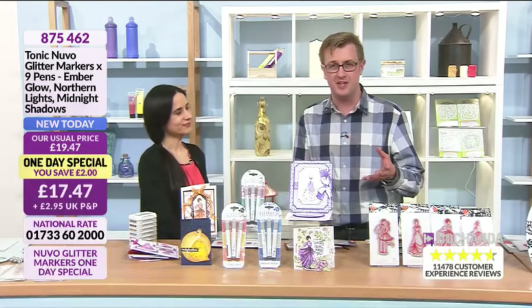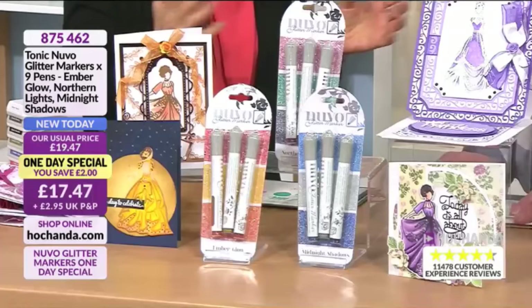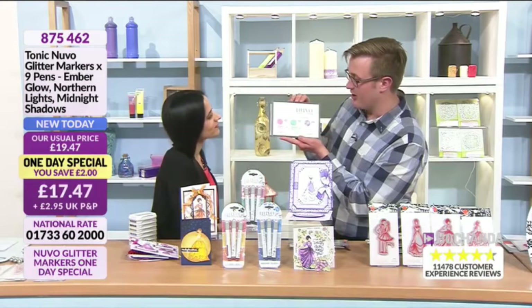We are live in the studio, and one era ends and another one begins — with Paola! This is fantastic to work with you. It was the first show together — welcome to Hochanda, thank you! We love Tonic, and we've had such a busy few days. This is part of our launch event welcoming Tonic.